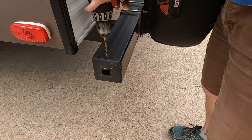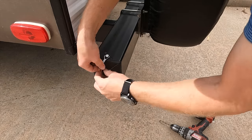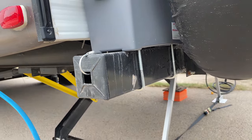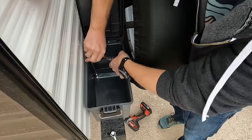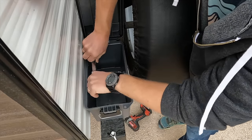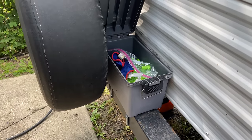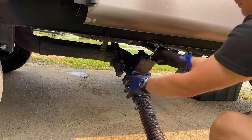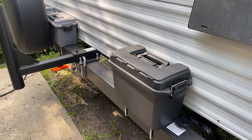Here are two bonus sewer mods I use on a daily basis. One was drilling a hole in the bumper of the RV, allowing me to put hitch clips in and keep the end caps and hoses in there — no worries about them flying out while traveling. Two is getting plastic ammo cans and some U-bolts and attaching them to the RV bumper. This lets me store gloves, elbows, and all the accoutrements needed for the sewer on the bumper, so on a normal dump day the only place I go is the bumper — everything is back there and accessible.